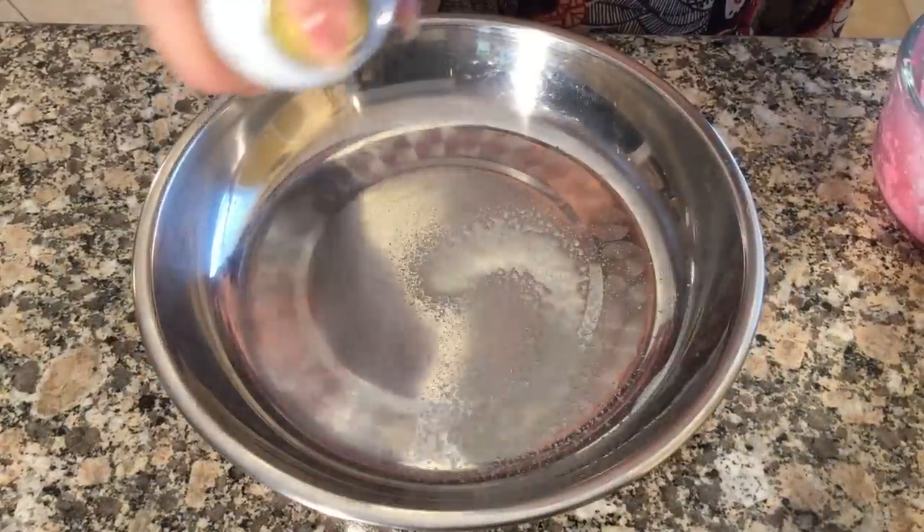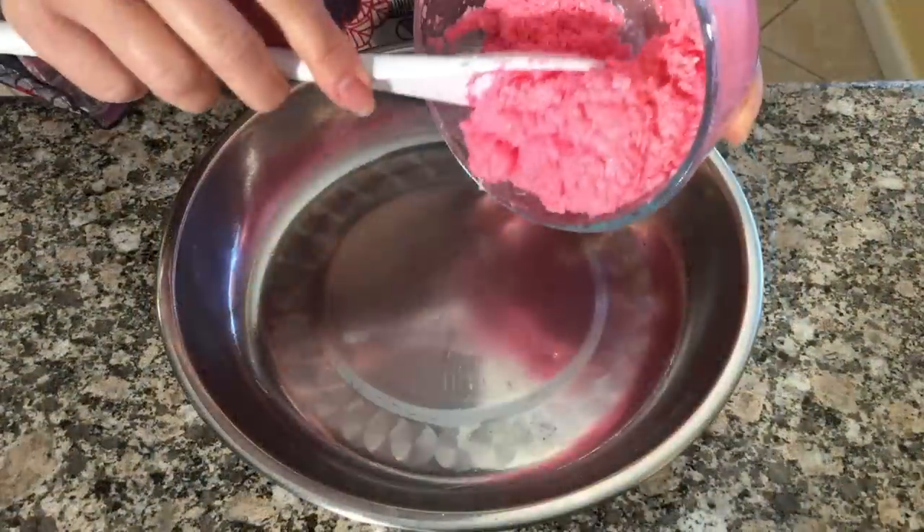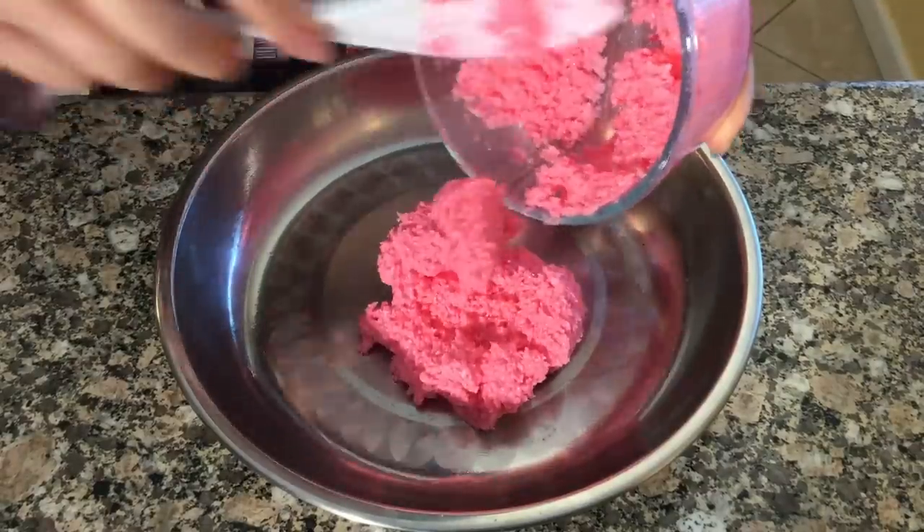Now in a small pan add some cooking spray and evenly spread out the cassava cake dough.